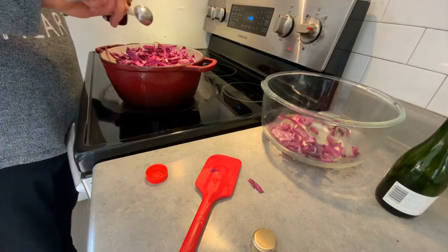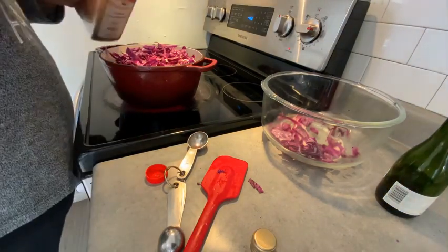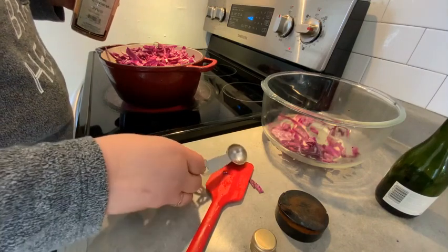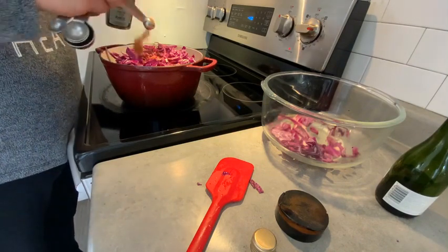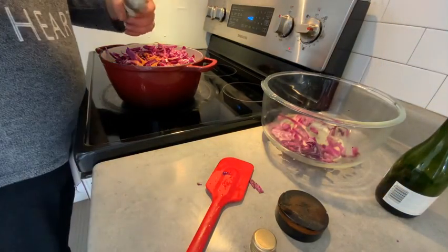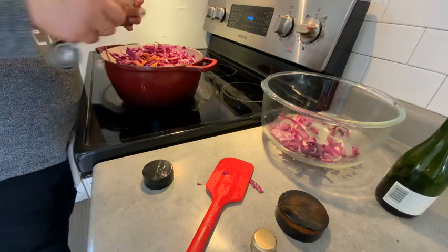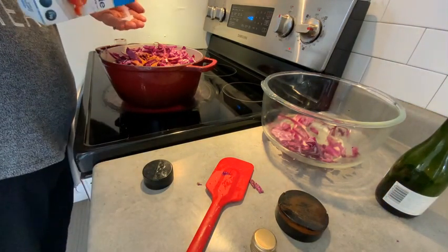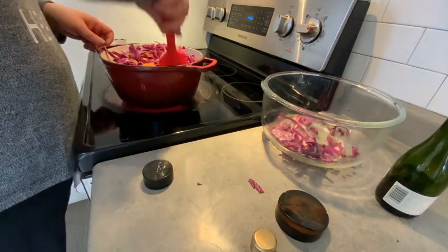Now we're also going to add cinnamon — about a half a teaspoon. And always when it's finished and cooked you can taste it and add whatever else you need. So let's sprinkle that right on top. Then we're going to do some nutmeg — about a quarter teaspoon — toss that right in. And we're going to do a pinch of salt, not too much.